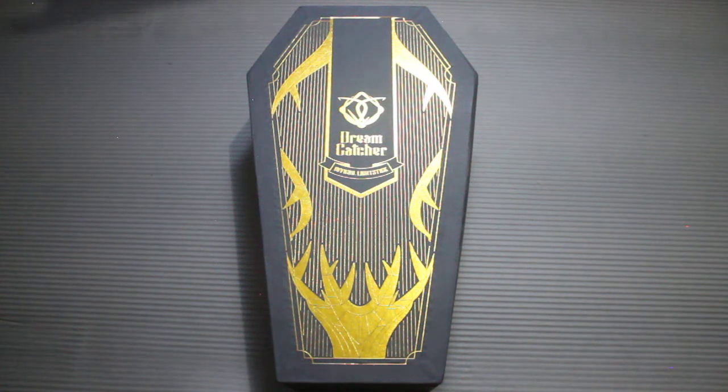Hello! In this video, I will be unboxing Dreamcatcher's official lightstick, version 1 — or so it says on the website and on the box.